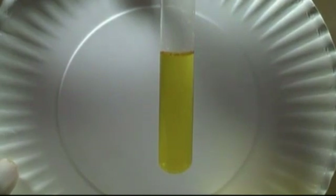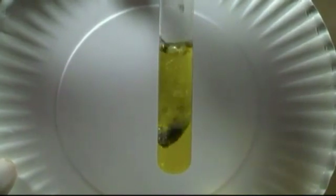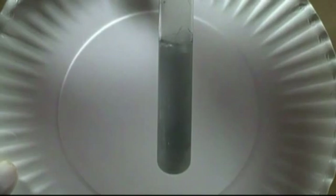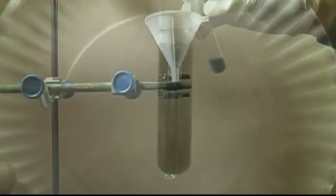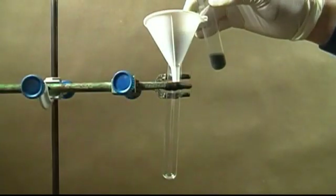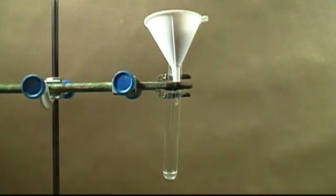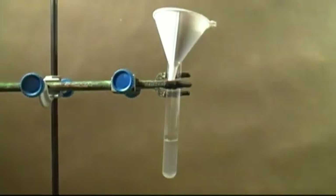Now let's try this experiment using our product. As you can see, it's hard to tell due to all the other junk that clouds the solution, so let's filter. You can start to see that the solution is now clear. This is not 100% proof in itself that we have calcium carbide, but with this, plus the soot and the smell, we can determine with some reasonable assurance that we have calcium carbide. Thanks for watching.